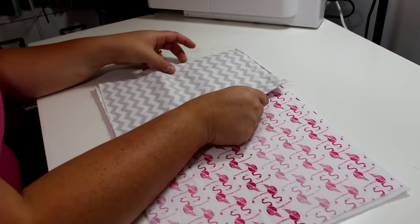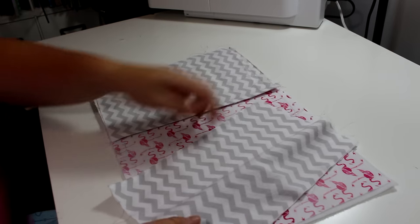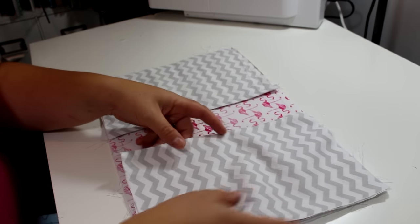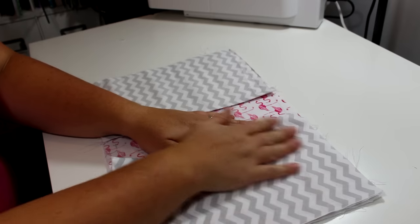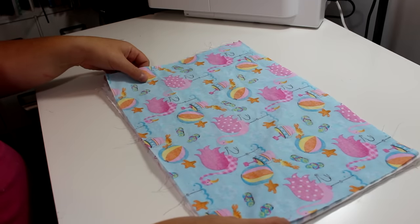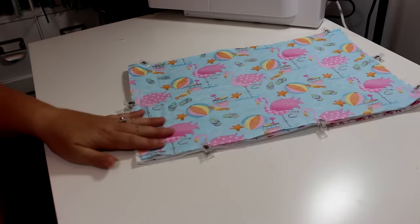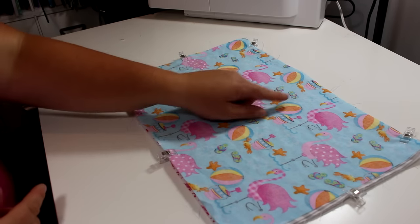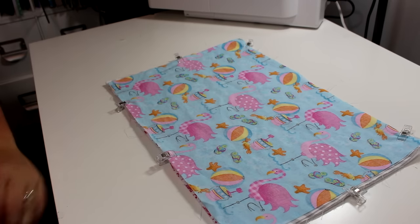I laid down the book cover fabric first and then I'm going to put those two sleeves on either side. Then I'm going to put down the lining fabric. I just clipped all that in place and I will be sewing all the way around while leaving a hole right in the center portion — and this will be for turning.